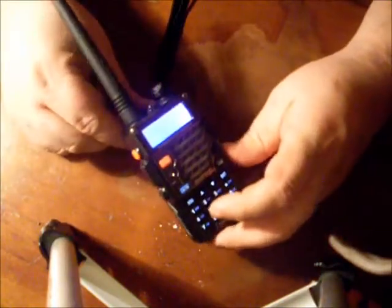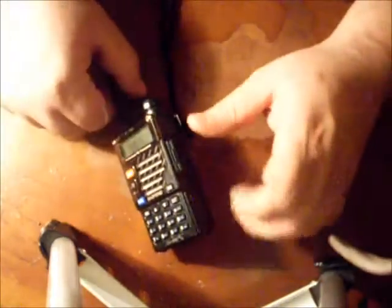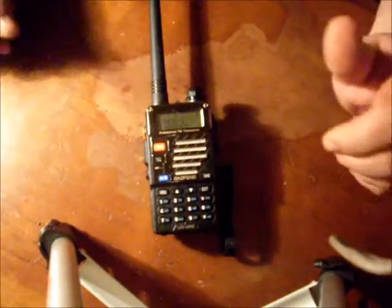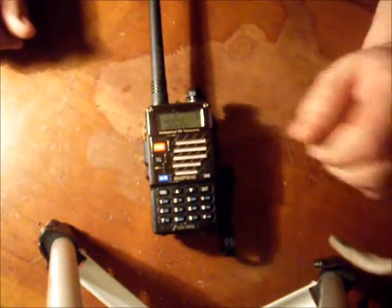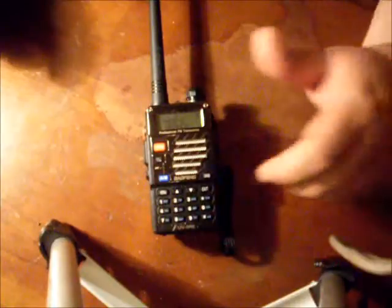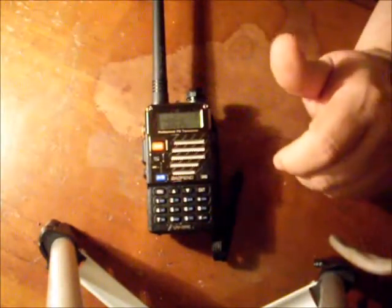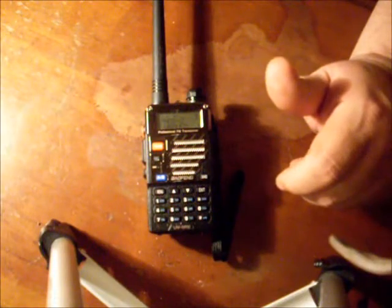I've got all the GMRS and FRS bands programmed in here. I have them set right now so they're locked out and won't transmit, because it's not legal for me to transmit on this radio in those bands. In an emergency I could unlock that though — if it's truly life and death, I'll transmit where I have to and deal with the FCC later if I have to.